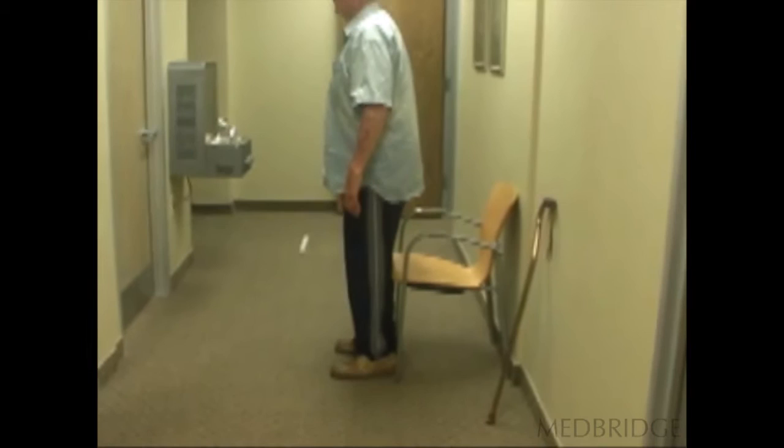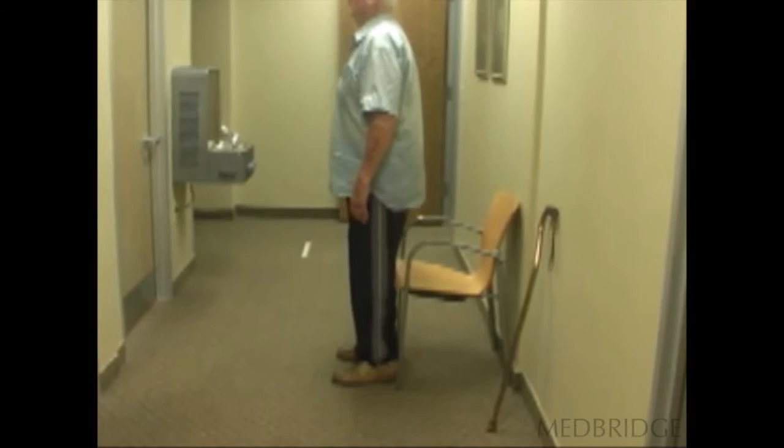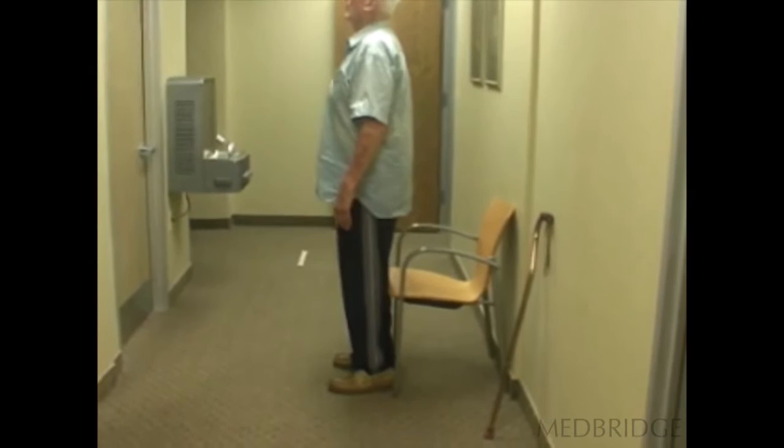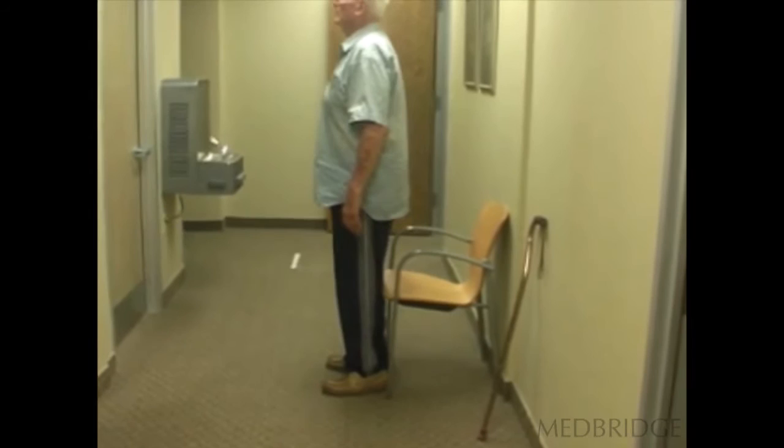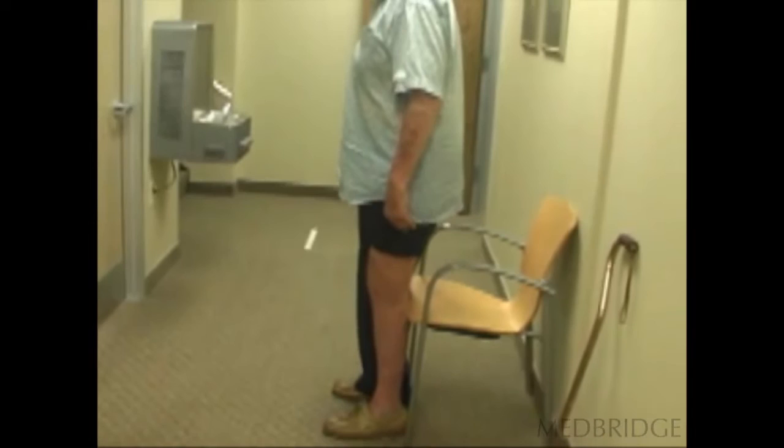...sometimes you start swaying back and forth. And when you sway backwards to the point that you don't allow your toes to come up, your quadriceps fire involuntarily or you're going to fall over. And then you sway forward as far as you can go without your heels coming up, and that actually activates your soleus muscle.